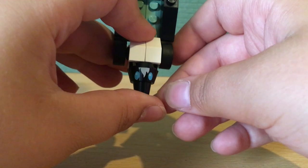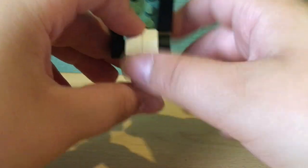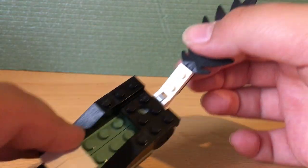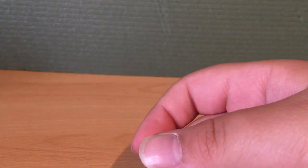This right here is a printed piece, because as I said in the previous video there are no stickers in this set, and there are no stickers in 4 Plus sets, so that's good.